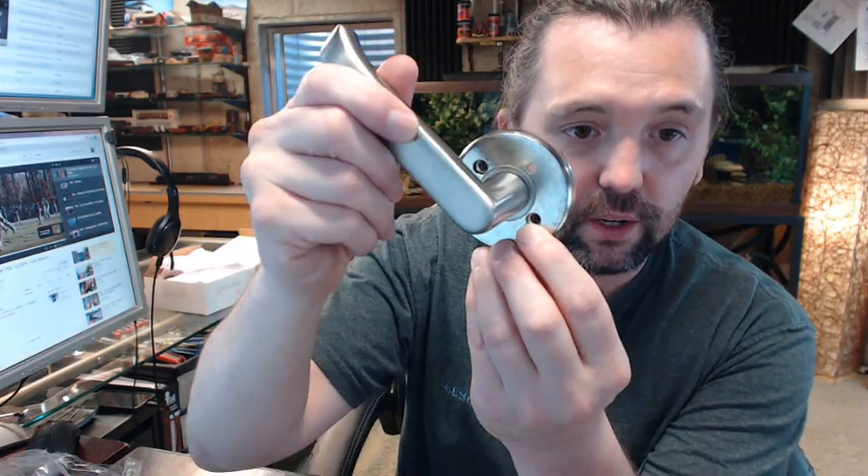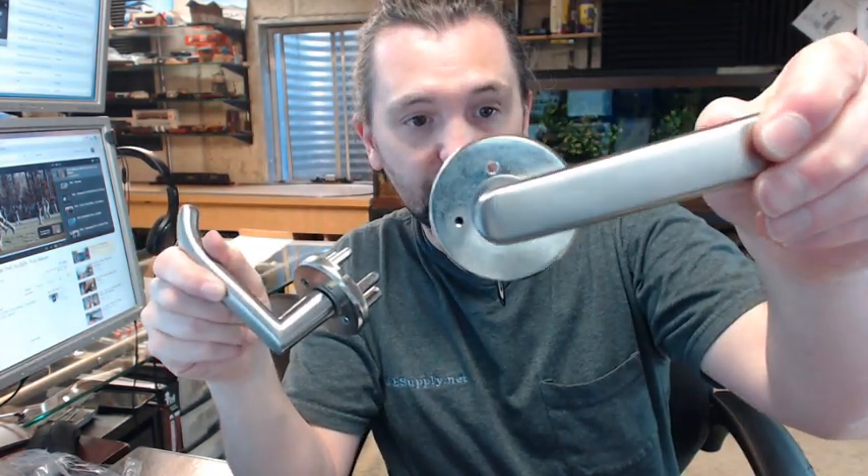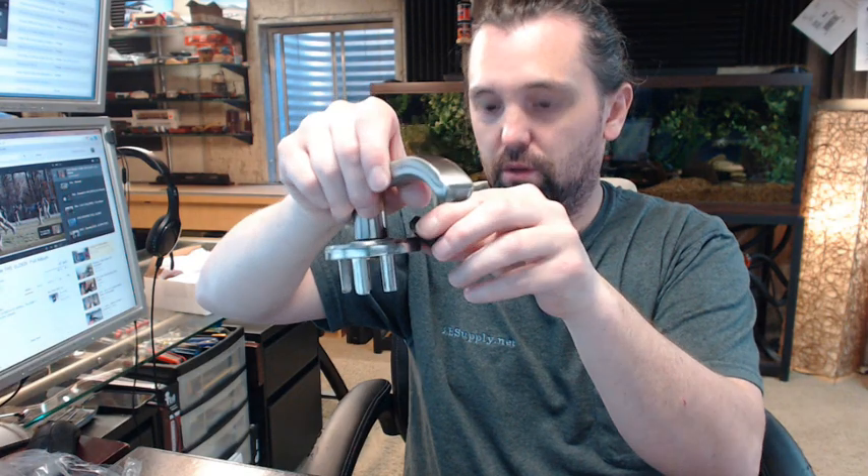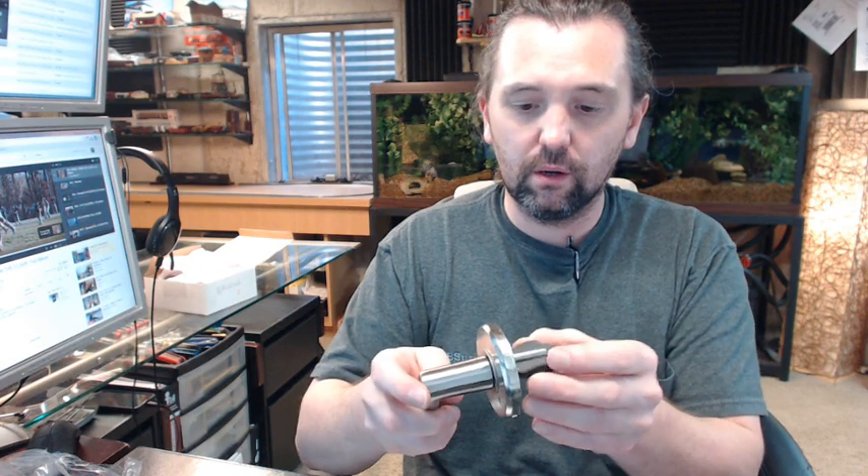Furthermore, what tells me that it's the interior are these countersunk holes versus the holes that are not countersunk on the outside portion — obviously for the mounting bolts, which would be on the inside. Very substantial quality. These two levers alone are just substantial, and they are all stainless steel. I tested with a magnet and there is nothing there. Everything on these levers — there is probably some zinc, steel, or brass in the inner workings — but the exterior trim is all stainless steel.